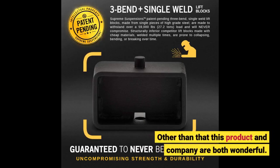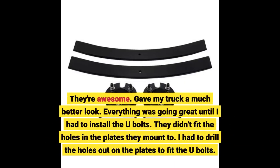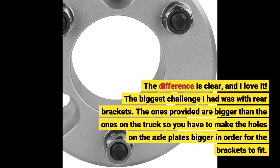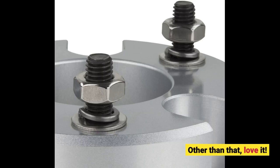Other than that, this product and company are both wonderful. They're awesome — gave my truck a much better look. Everything was going great until I had to install the U-bolts; they didn't fit the holes in the plates they mount to, so I had to drill the holes out on the plates to fit the U-bolts. The difference is clear and I love it. The biggest challenge I had was with the rear brackets — the ones provided are bigger than the ones on the truck, so you have to make the holes on the axle plates bigger in order for the brackets to fit. Other than that, love it!